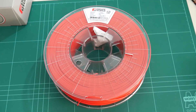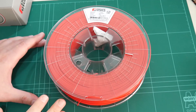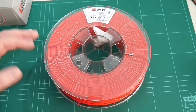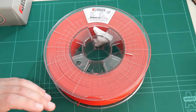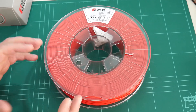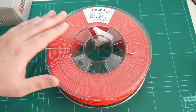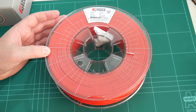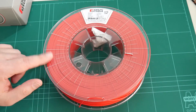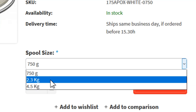The biggest selling point with Apollo X is the claim that it is warp free. One of the biggest concerns with ABS is it's so easy to warp and bow off the print bed, ruining the print and forcing you to start again. If you're a design firm, a 3D hub, or producing small production runs for customers, time is money — you can't spend your time redoing prints. That's where this filament comes in. It's also UV and weather resistant, and you can buy it in 750g, 2.3kg, and 4.5kg spools.